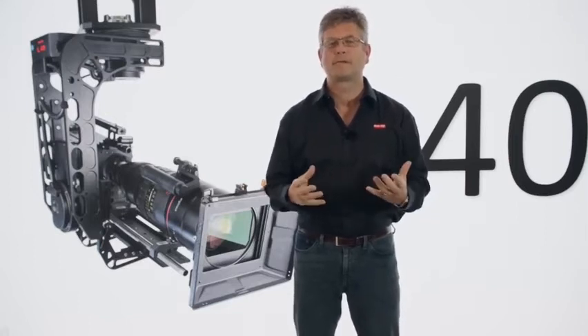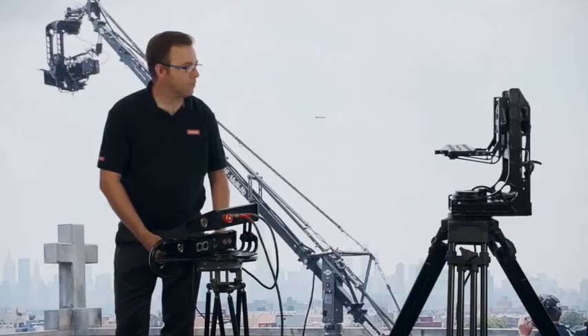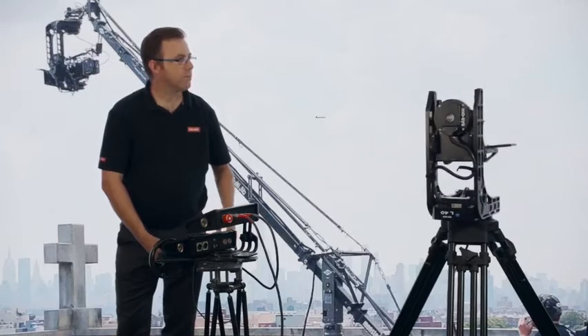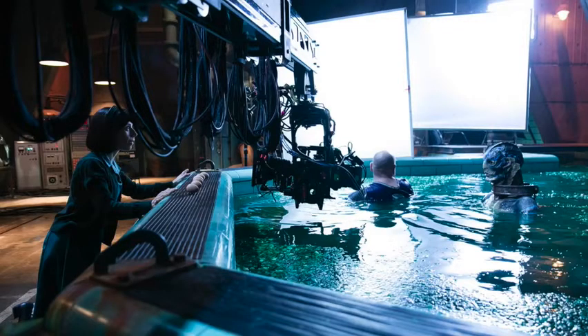This is one of the most trusted heads in Hollywood today. It was used on films such as Gravity, one of the first LED wall productions, on Stranger Things, and on Shape of Water. It's an industry standard that's in use daily.